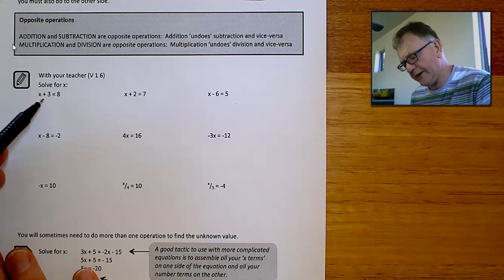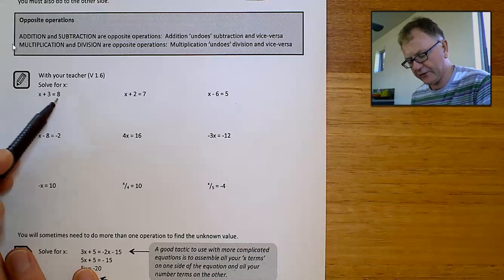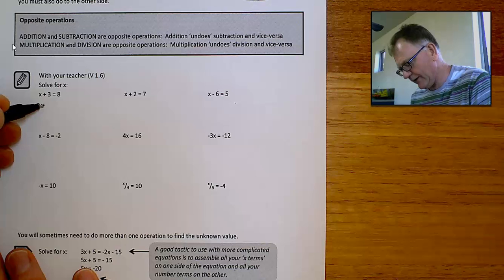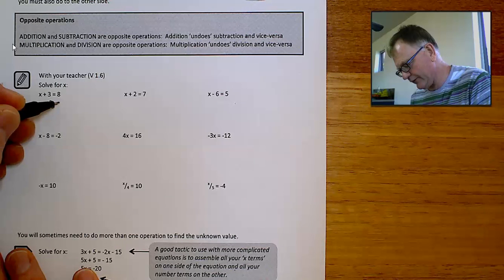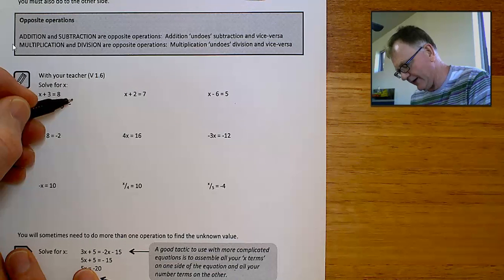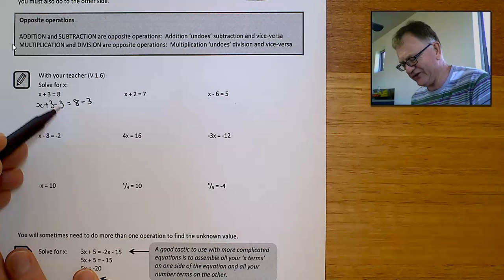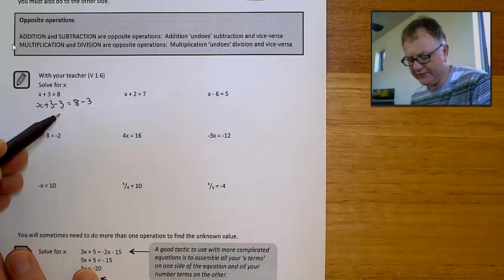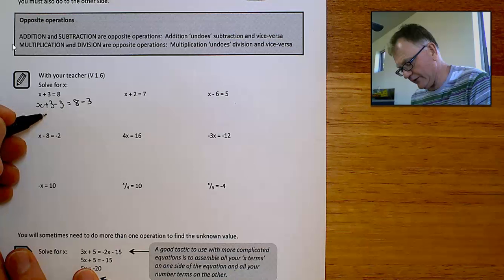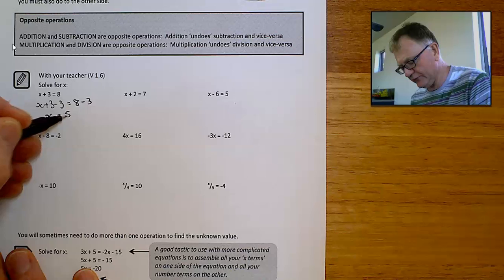At the moment it's x plus 3. If I take away 3 from that side of the equation, as long as I also take away 3 from this side of the equation, it'll remain in balance. The reason I'm taking away 3 is to get x by itself. x plus 3 take away 3 is just equal to x, so x equals 5.